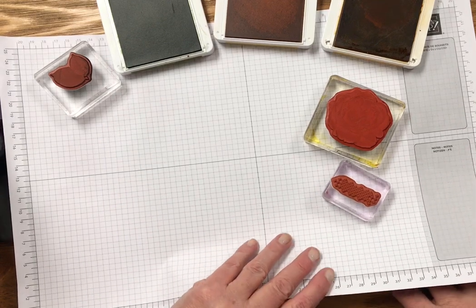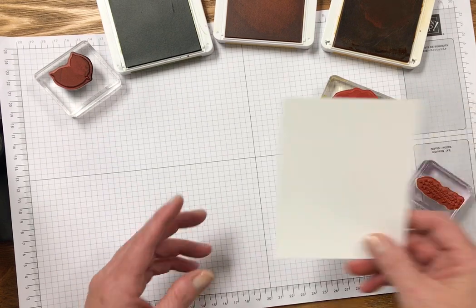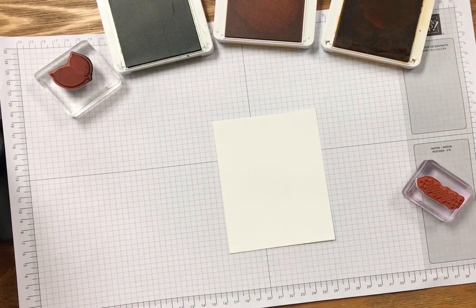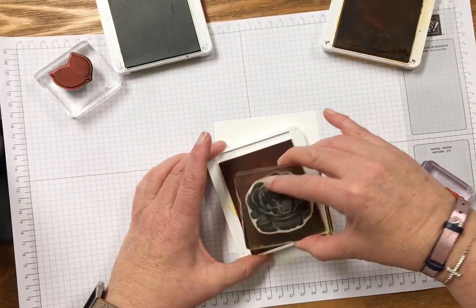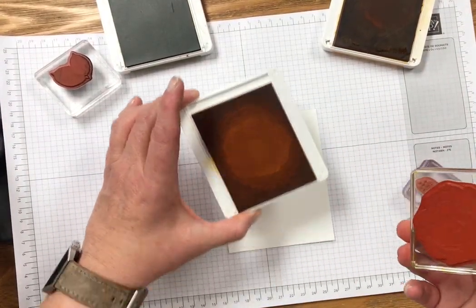My table is a little uneven so I have some cardboard under here to make it solid. I have a pre-cut piece of whisper white cardstock — I cut it three and three quarters inch by five inch.